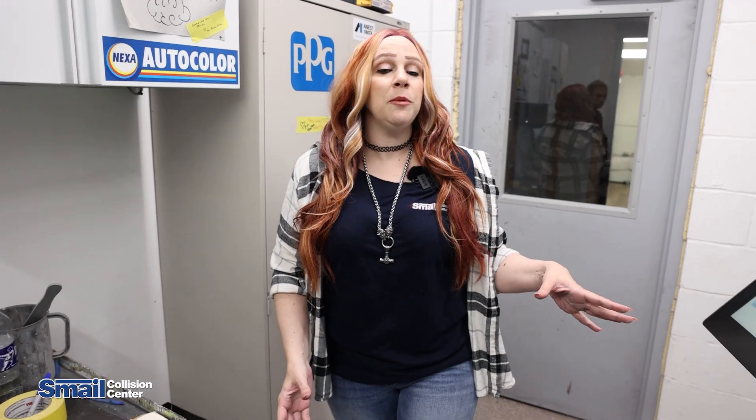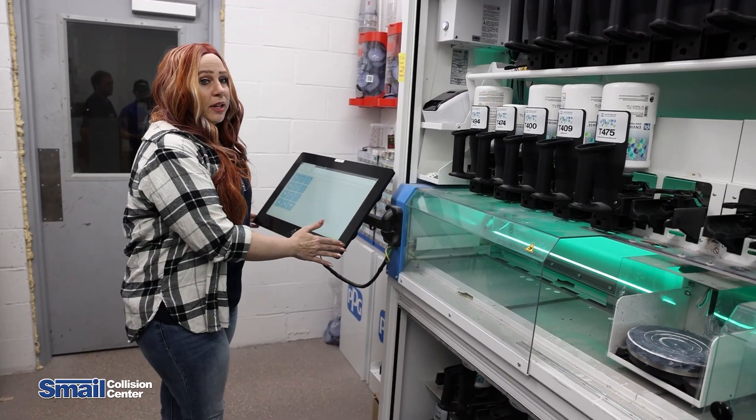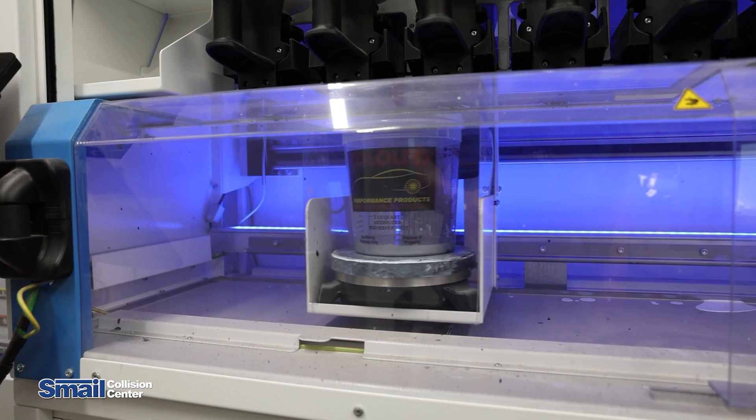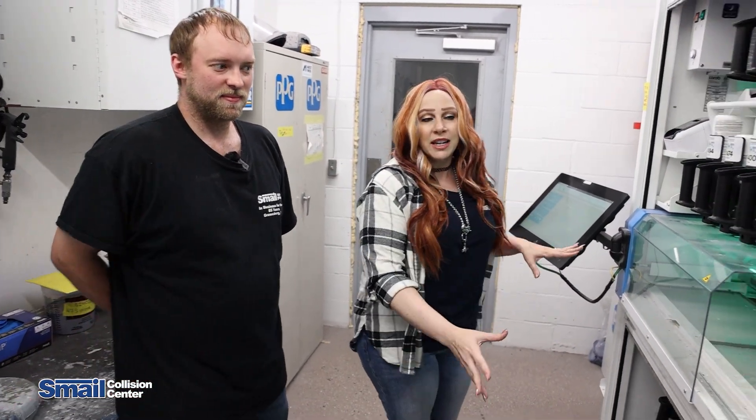This is our PPG Moonwalk paint mixing system. It has computer technology where all the OEM specs for every paint code are stored, so it'll pre-measure all of the materials more accurately than just doing it by hand and by eye. This is Clayton, our technician that handles the Moonwalk for us. He can tell us what we're looking at here.